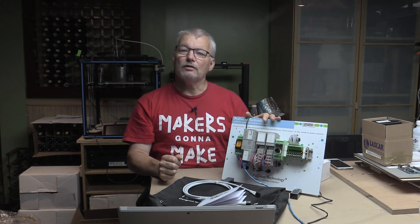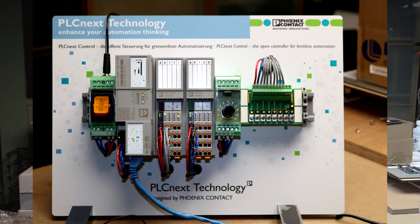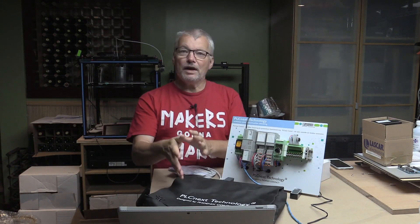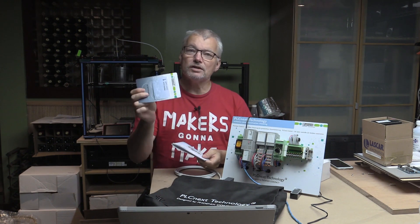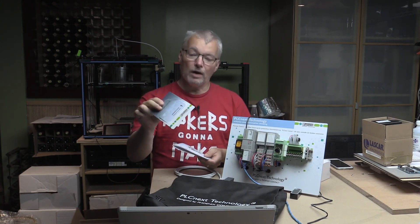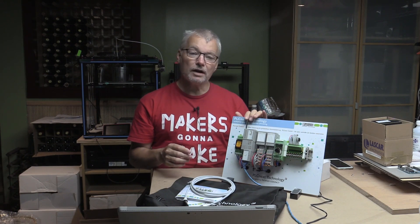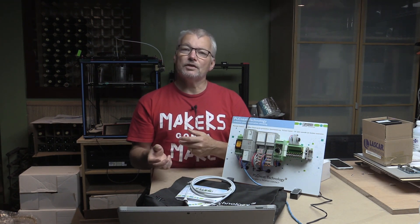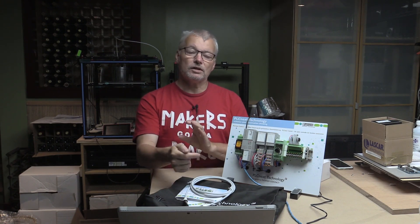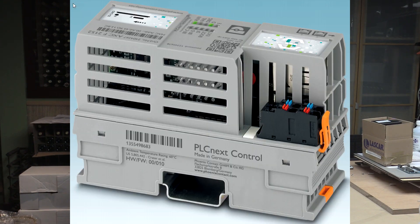The starter kit is a way of getting to know this new controller and some of its modules in a ready-built form. This module is exactly as it came to me. They provide a carry bag with everything inside. The starter kit is completely assembled on the board. You get a license for the cloud-based ProfiCloud for one year, a quick start guide, an Ethernet cable, and a power supply adapter with international plug adapters for different sockets — 220, 110, 240 volts — for different countries.